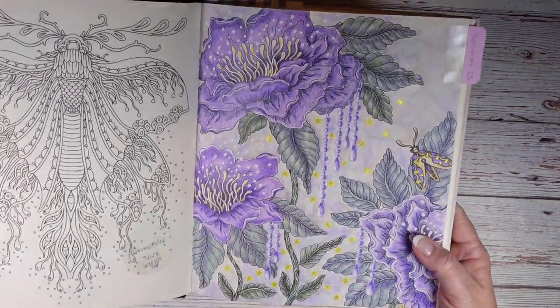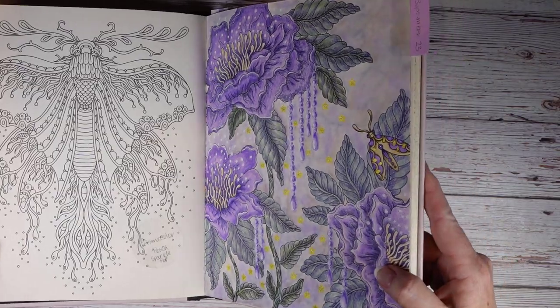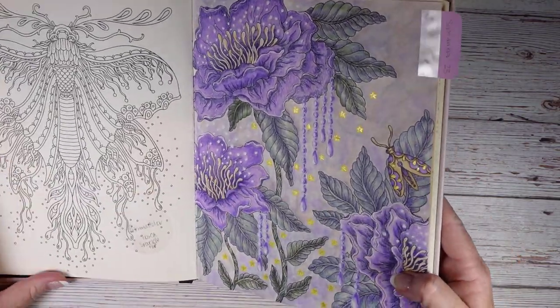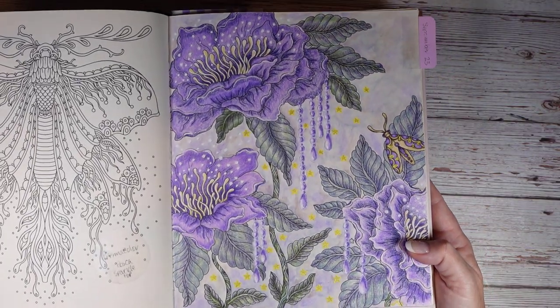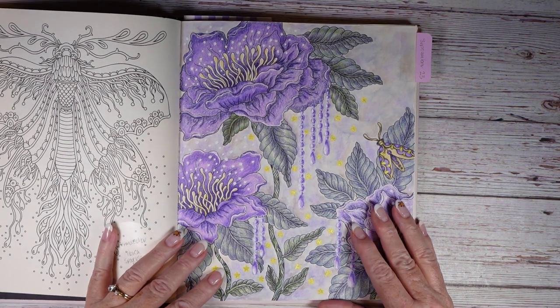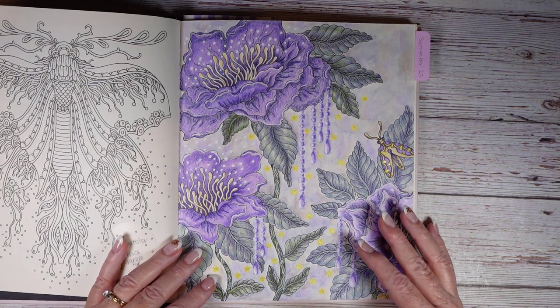Let me see if I can get the light to reflect on those Sparkle Pop pens. In real life it really adds a pop of color and shine to the page, but it really does not record well. You know how glitter is — it's a little fickle that way.